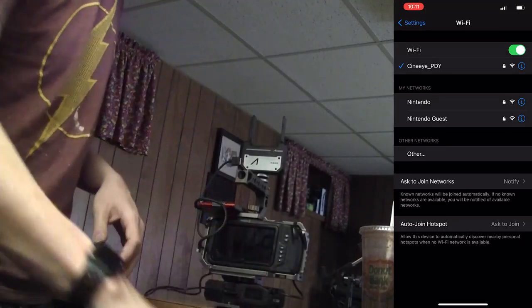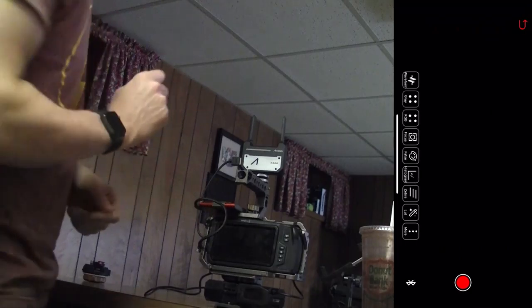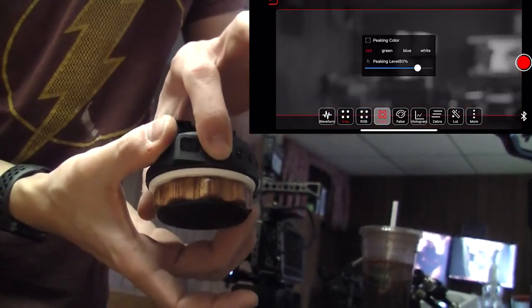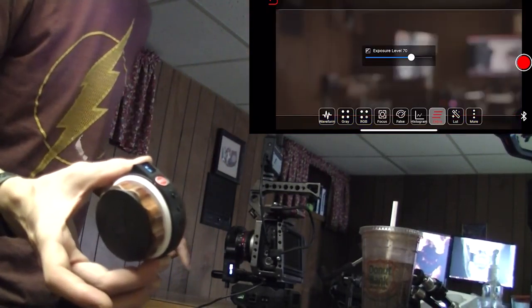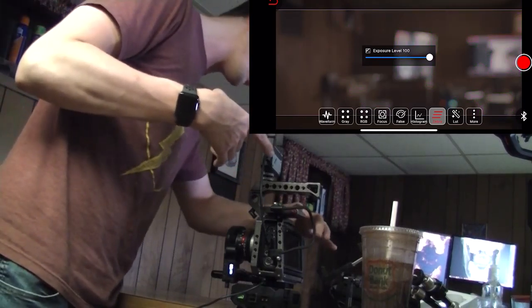And then you'll have it on here. As far as the motor goes, to do the final focus you will hold down on this. Make sure each of these two things show five, or whatever channel you're on — make sure your camera's on.